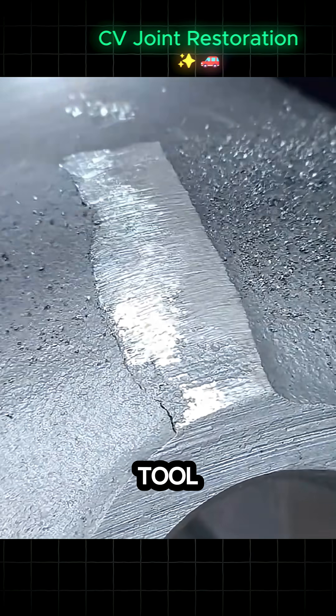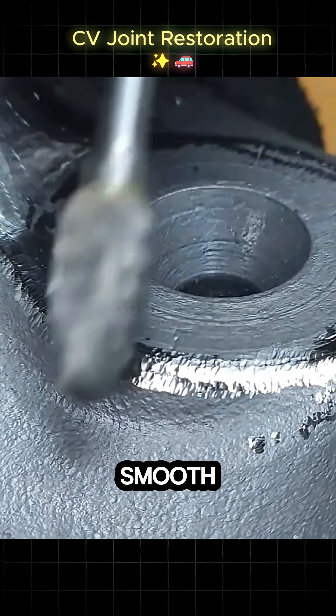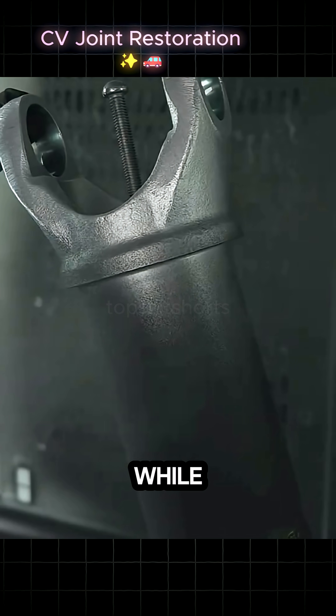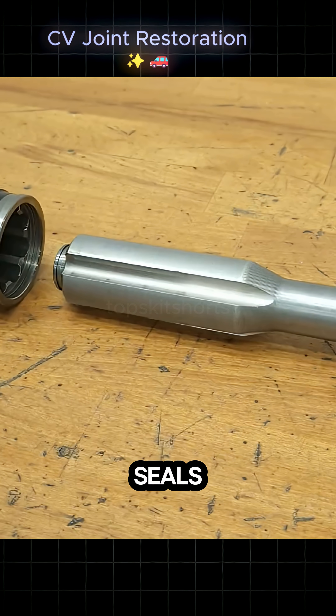A file and rotary tool are then used to ensure all critical surfaces where the new components will sit are smooth and perfectly level. Some components get a fresh coat of protective black paint, while critical new parts like the universal joint are laid out ready for reassembly with new seals and circlips.